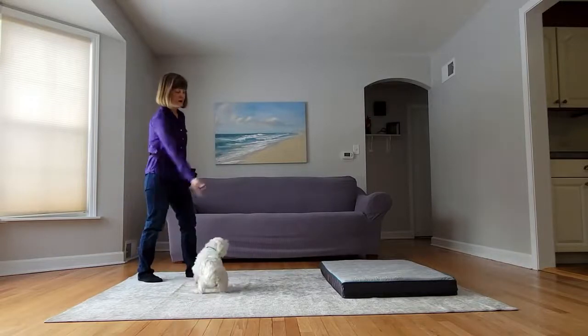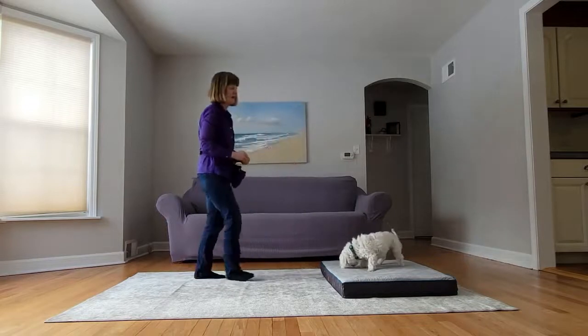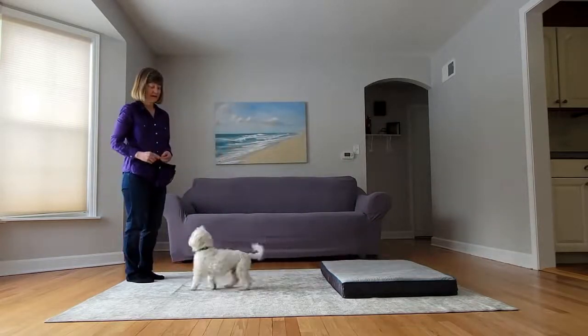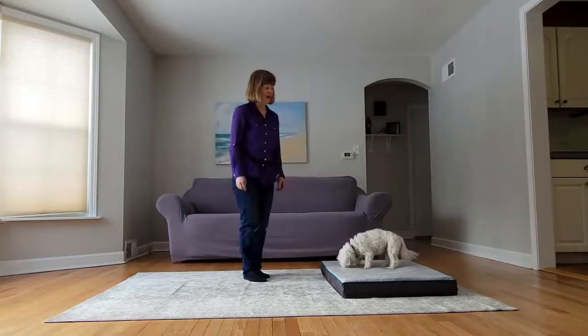Now I'm going to start using a hand cue. Yes, good boy. Free. Yes, good boy. You can get further and further away. Free.